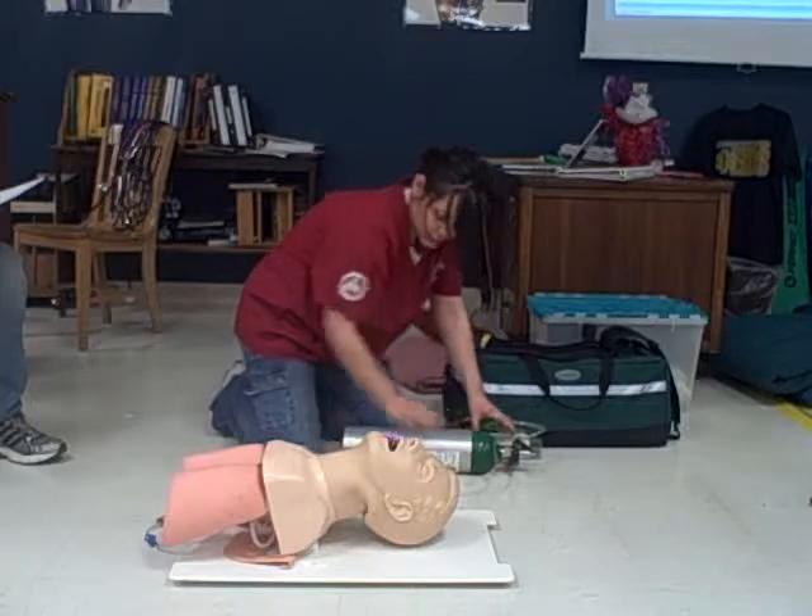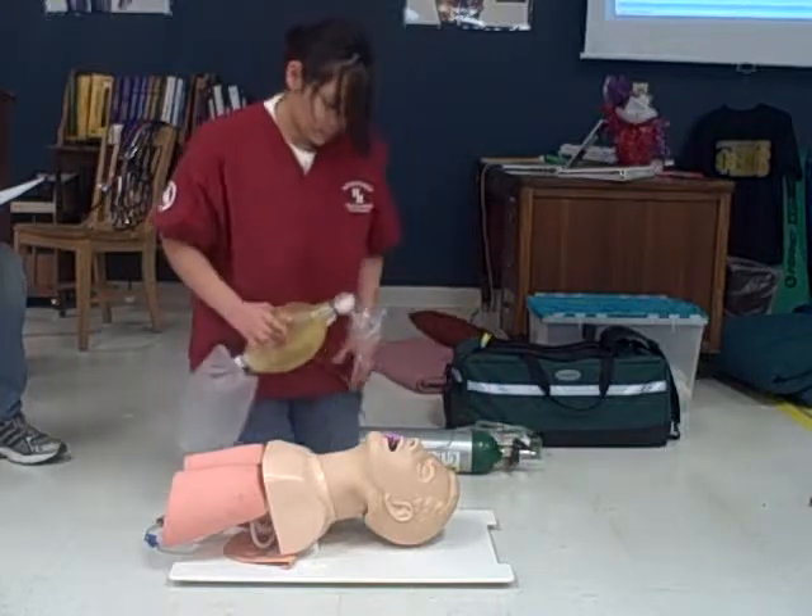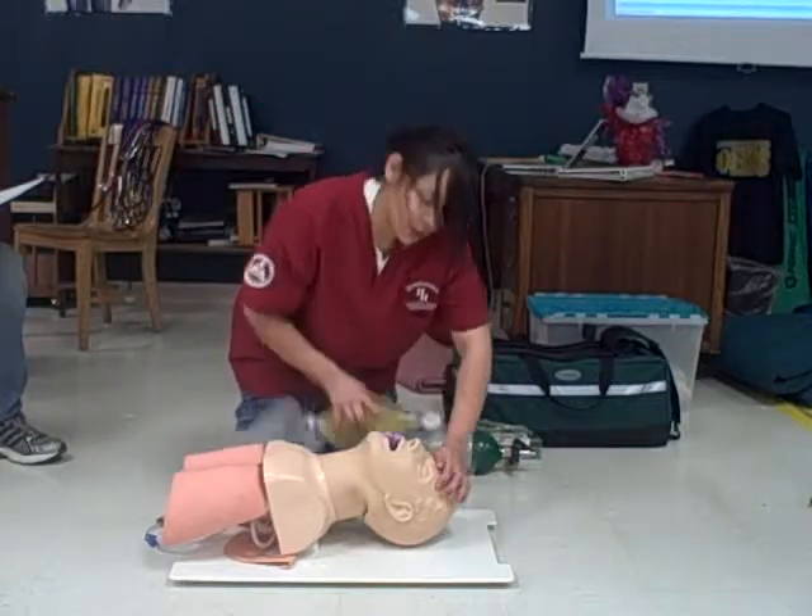I'll continue with my ventilations after I do another head-tilt, chin-lift to open up the airway again.